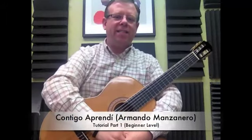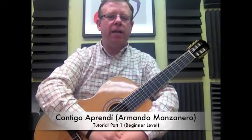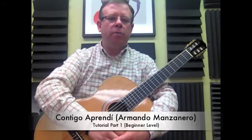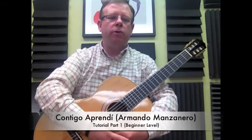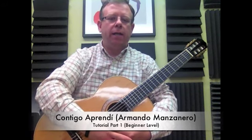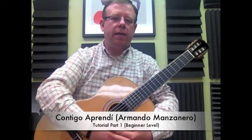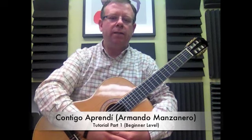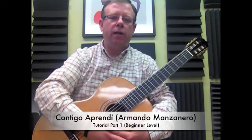Hey, welcome back. This is Carlos with the Institute of Musical Arts. Today we're going to start learning a piece composed by Armando Manzanero, one of the greatest composers, very popular in Mexico and Latin America. He wrote this piece called Contigo Aprendi, which is very romantic. It's a very nice piece suitable for someone at a beginner-intermediate level.